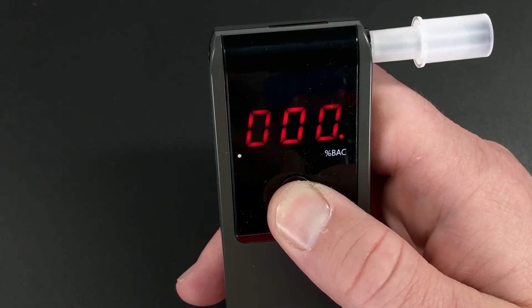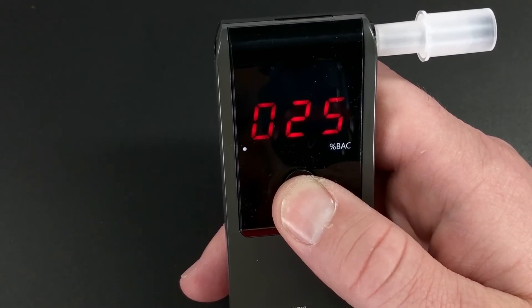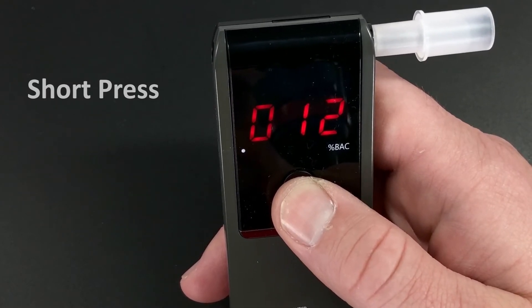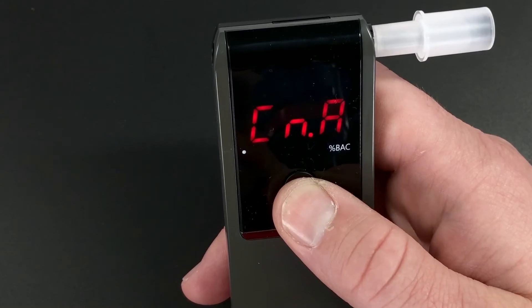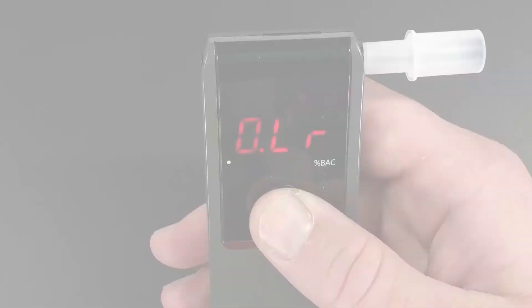To see how many times the unit has been tested in total, short press the on button. Here you'll see it's been used 25 times in total. Finally, single press again to see the number of times the unit has detected a positive blood alcohol level. You'll see CNA displayed and read 12 — this means that the unit has tested positive 12 times in total.